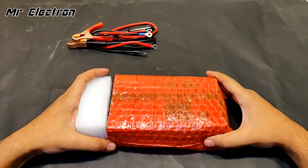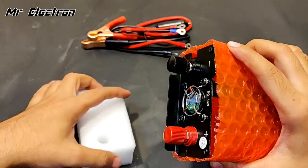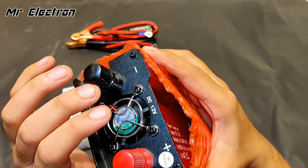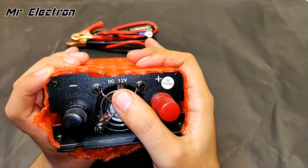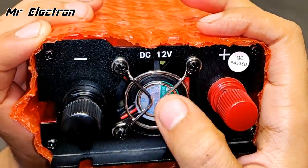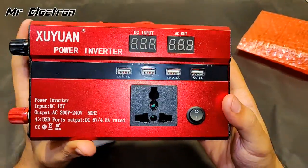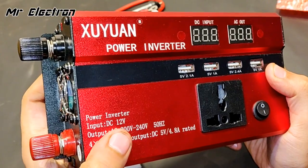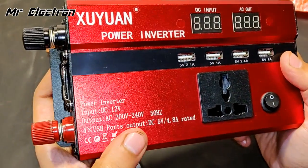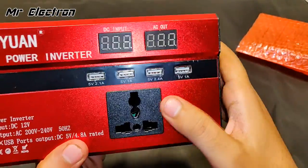Proper cushioning has been provided for the main terminals — the red one being positive and the black one being negative. Here it shows DC 12 volts plus/minus, and here is the cooling fan. Let's remove the cover — here it is, our power inverter: DC 12 volts input, output 220–240V 50 Hz. For USB ports, output is DC 5 volts at 4.8 amperes rated.